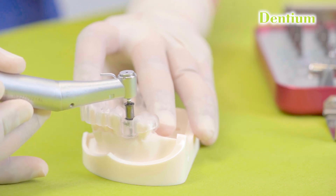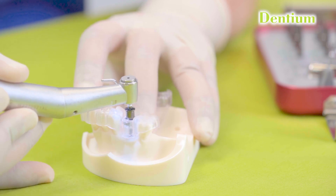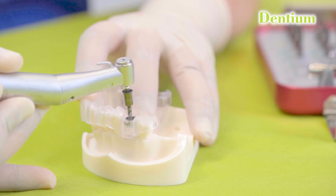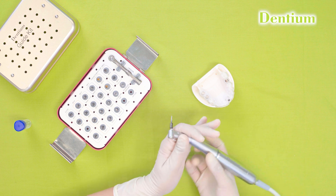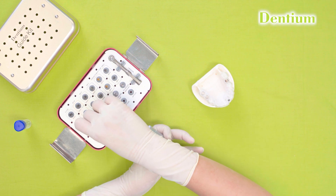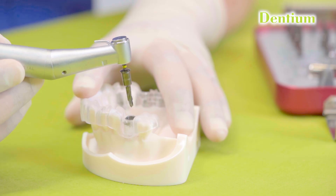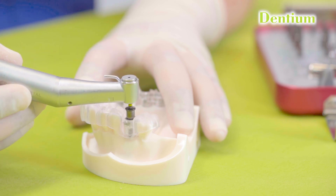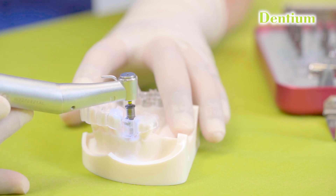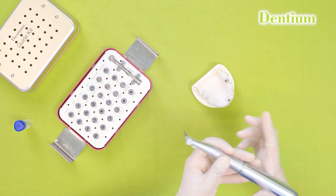The speed at which the drilling will be done will be approximately 800 to 1200 rpm, depending on the quality of bone, and the drill has to be used with saline. Complete insertion has to be done of the guide drill. After the guide drill, I will be using the 3.6 mm drill, which again has to be completely inserted.